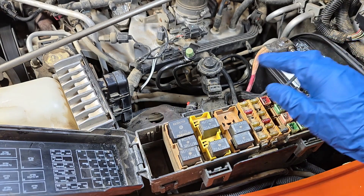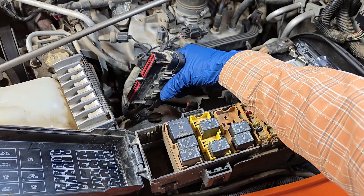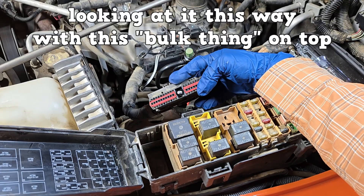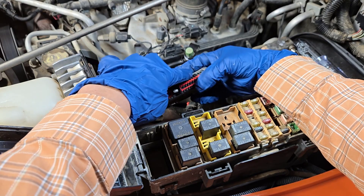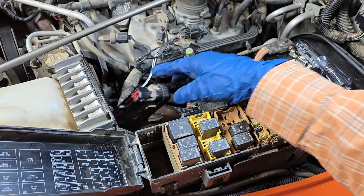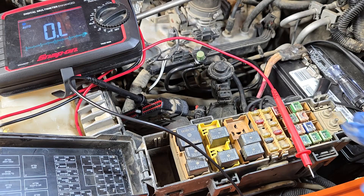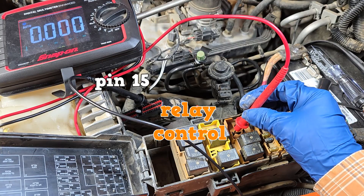Now we can check continuity between the left pin and the transmission control module. Remove the connector and loosen this bolt with an eight-millimeter. Looking at it with the bulk connector on top, the pins are numbered from the top left. We're looking for pin 15 and we're going to check continuity between pin 15 and this left female terminal. We have continuity.